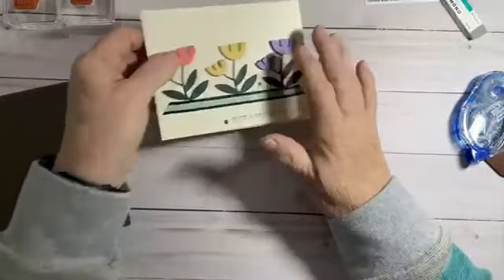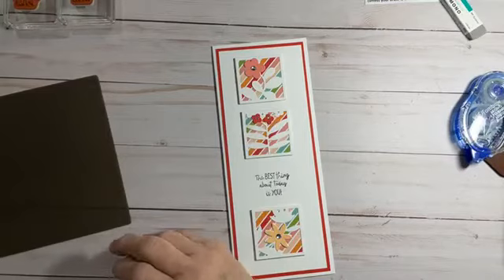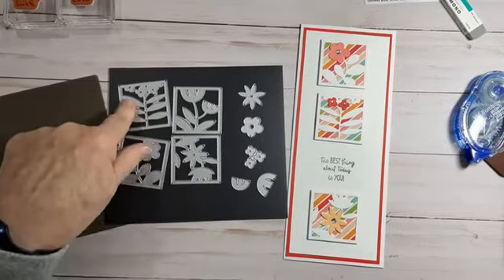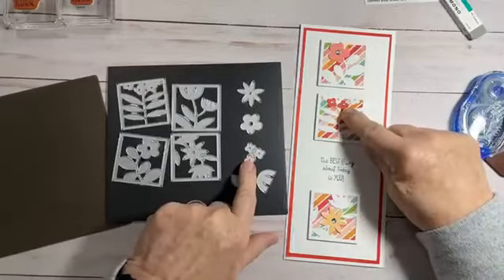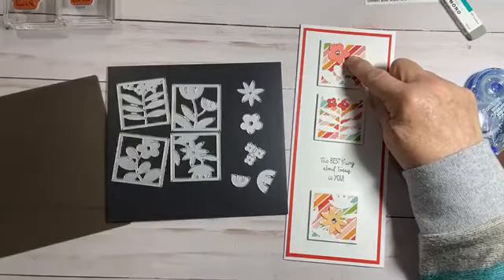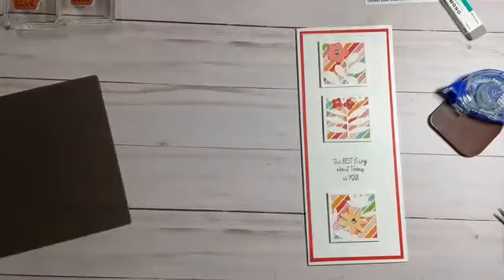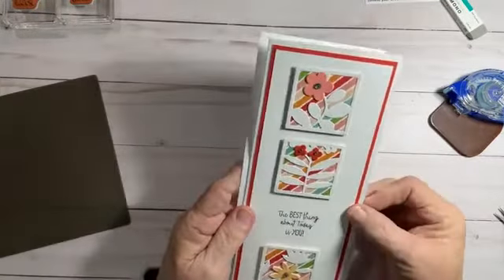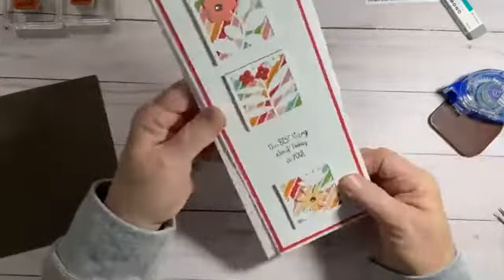Let's set these to the side and bring out our other card, which is the slimline card, right here. I love making slimline cards — I don't do it often enough, but they're cute. What I did is I used three of the four dies. I cut some of the little flowers here, and I used Flirty Flamingo, Pale Papaya, and Poppy Parade. Poppy Parade is my background right there. It will fit perfectly into a business-type envelope — it hangs out on both sides, so that works really great.